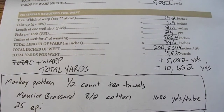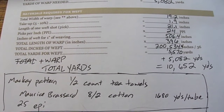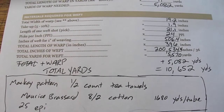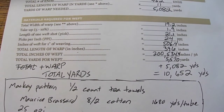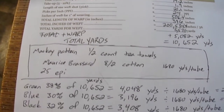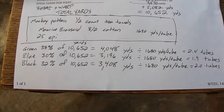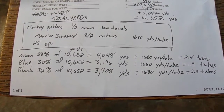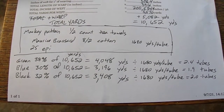But our pattern — the Makai pattern — has three colors in it, so now we have some more calculations to decide how much of each. The easy way: they're almost the same number of threads for each color and there are three colors, so just divide by three. That's an approximation if you want an easy way out — you guess at the proportion and hope you're right, and buy extra. But this isn't so good for wool, because wool is so expensive nowadays.